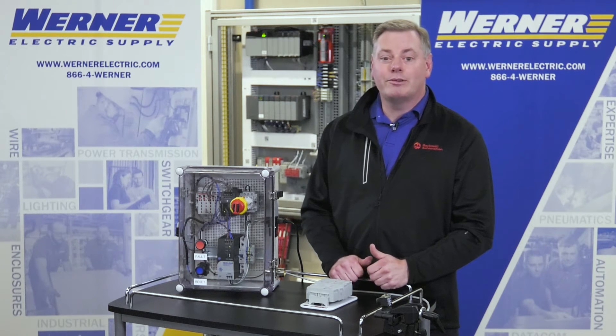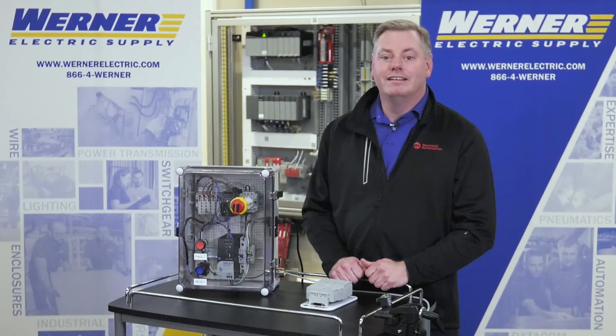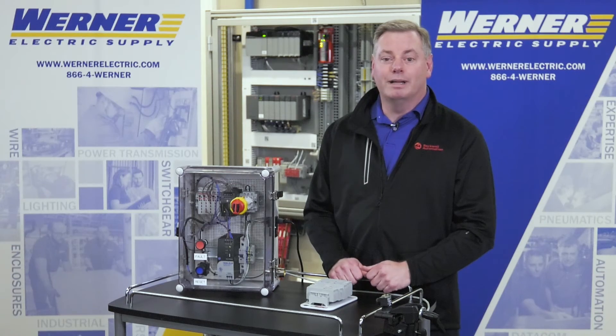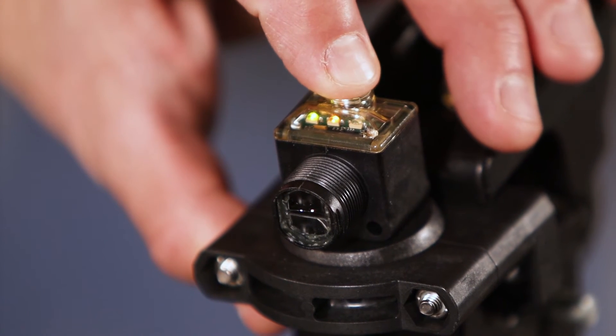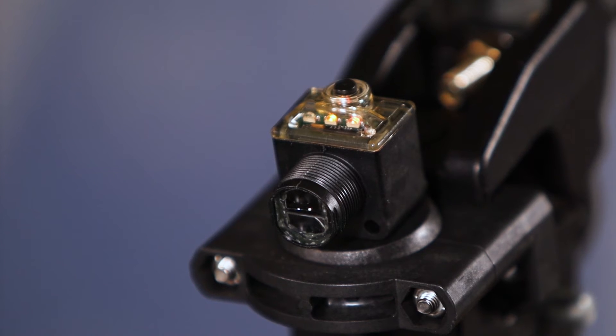If we were using a retro-reflective sensor, the light condition would be the reflector. But because we are using a diffuse sensor, I'm going to use this rail of 1492P push-in terminal blocks as my target. With the target in place, press and hold the button for five seconds and then release. The green LED should turn off and the orange LED should turn on, indicating the sensor is learning the target.